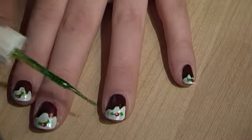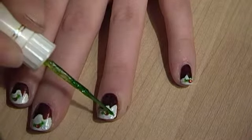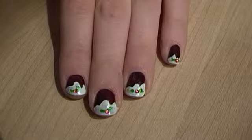And then that would be your finished look. All you would do then is just literally wait for it to dry off for a moment or two, and then pop on a top coat just so that it seals everything in and gives it a nice shine.